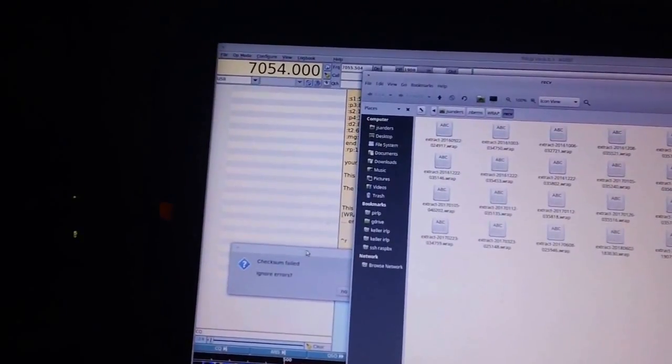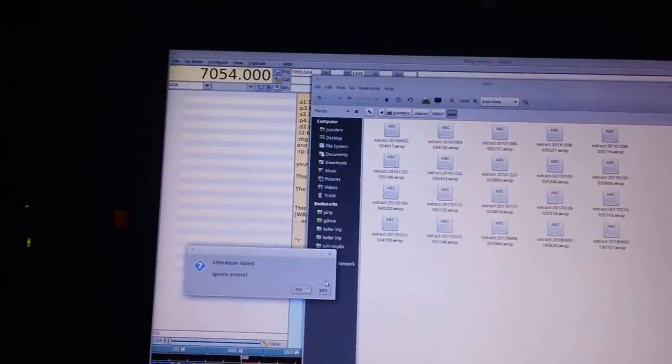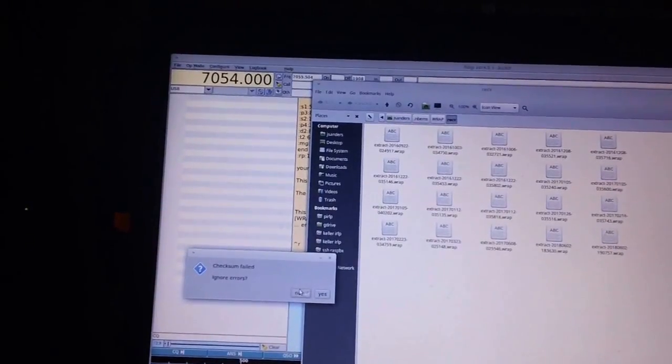This is KK6CXA Auxiliary EOC Control. We will resend the message. So, if we ever have a fail, please just automatically request a resend.